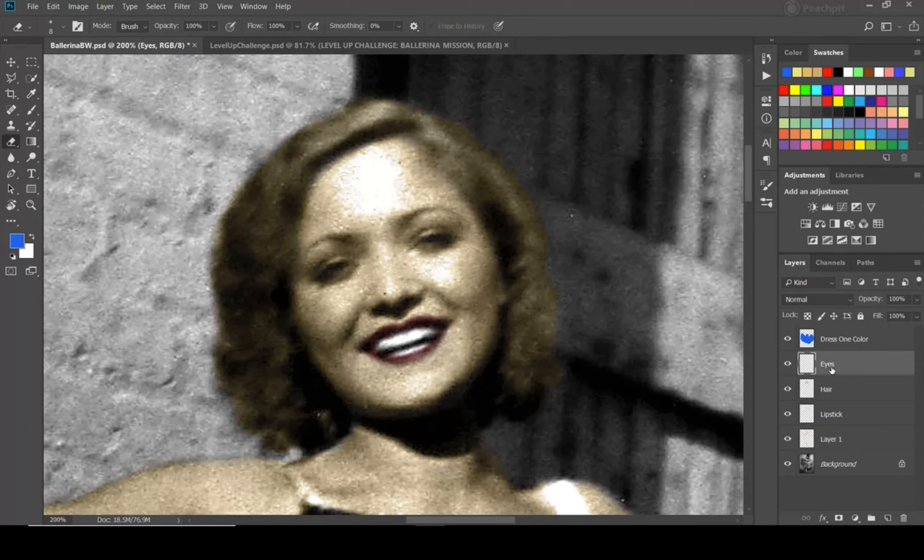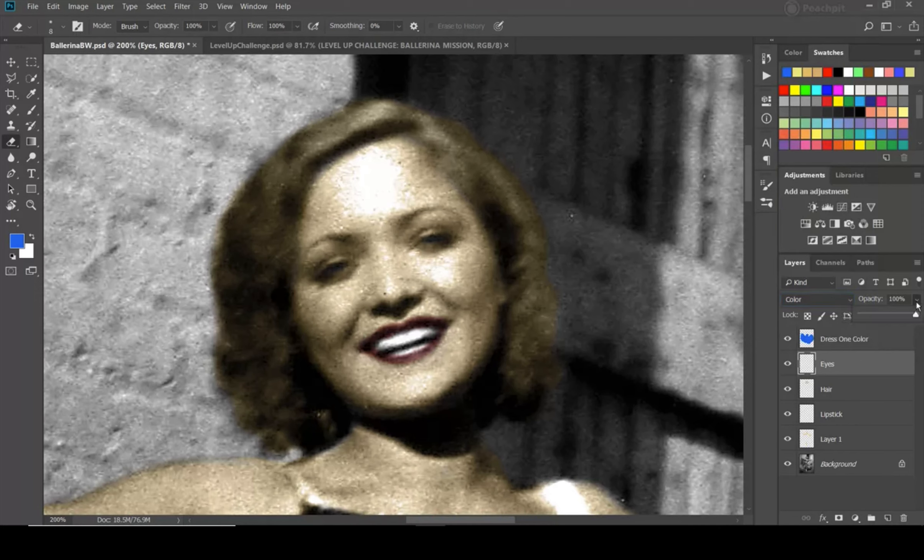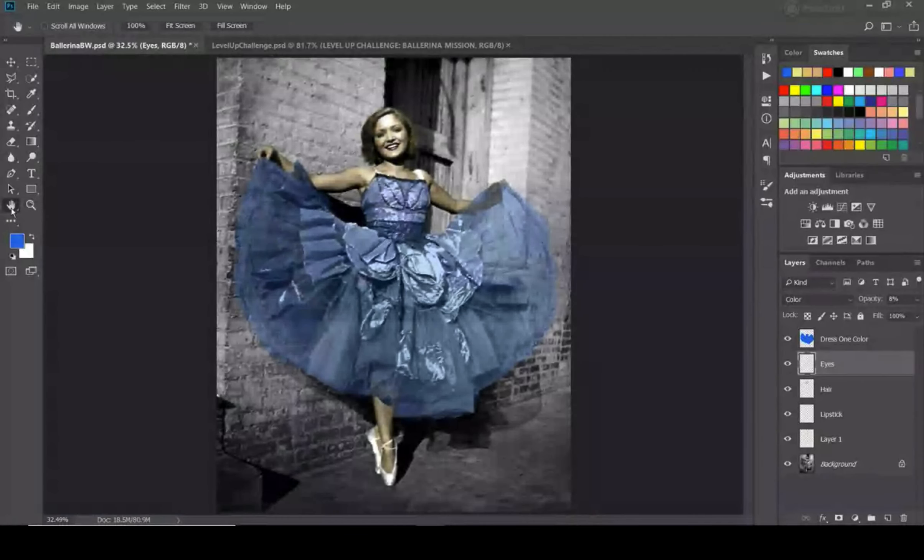I'm going to undo — Ctrl+Alt+Z, or Command+Alt+Z on the Mac — until I get it all gone and erase the skin color off the eyes. Then I'll redo it on the eyes layer. As soon as I started painting I realized it wasn't transparent the way it should be, but I rolled forward anyway to show the mistake. Now I'm just going to paint a smidge of blue in there — really subtle, just a little hint of it. That's Level One.